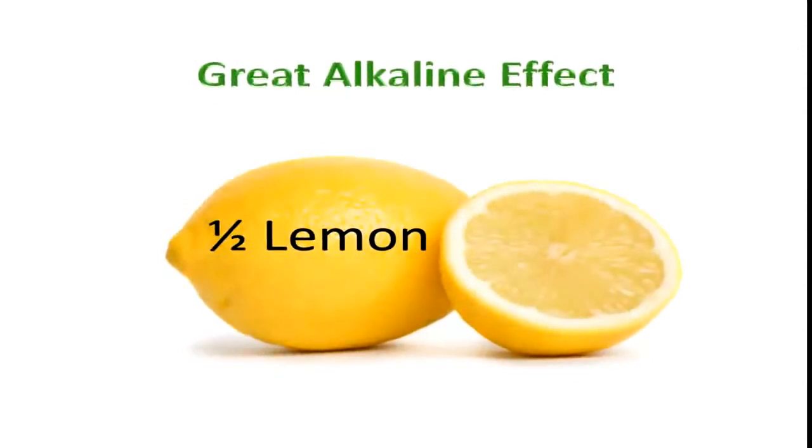Lemons are going to be the next thing that goes in there. You're going to cut one in half and put it in there with the peel and all. This has a great alkaline effect on the body, which is really important.